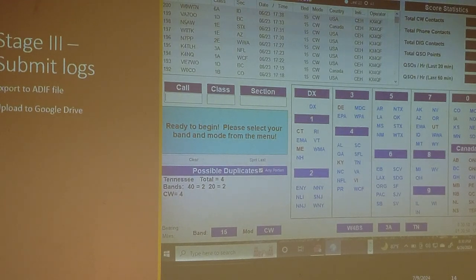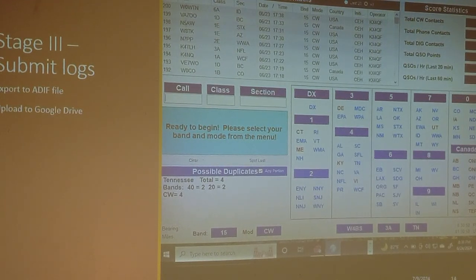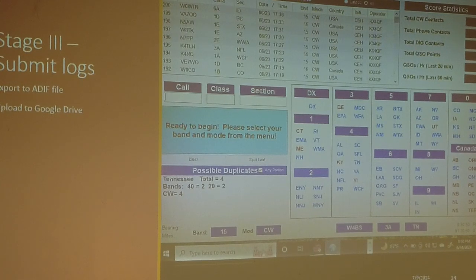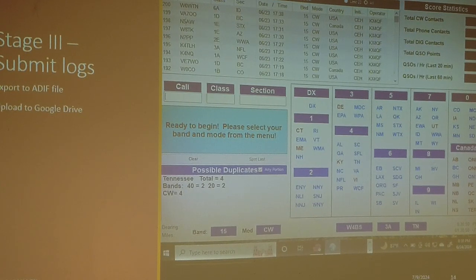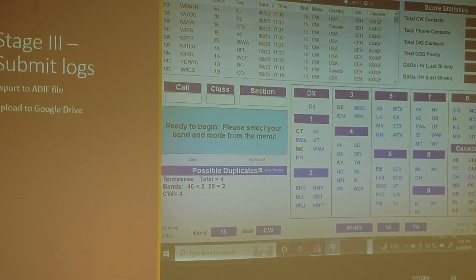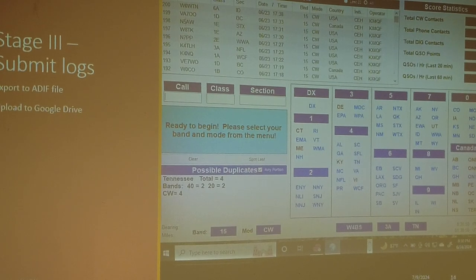Here's our end result. We did DX to France. We covered all of Area 2, all of 5, 6, 8, 9, and made a fair showing in the rest. Had a lot of fun. The wrap-up was to export all of that to an ADIF file and upload it to Google Drive.